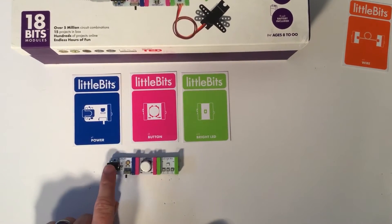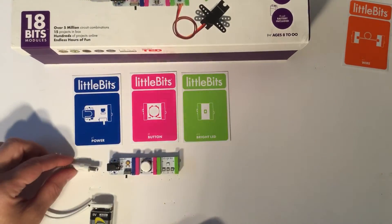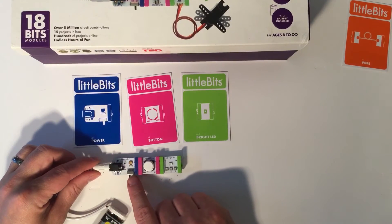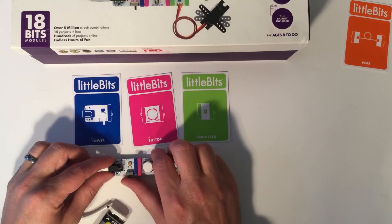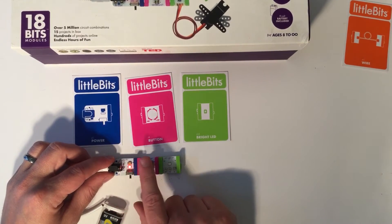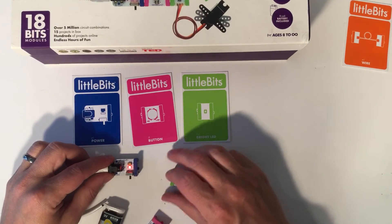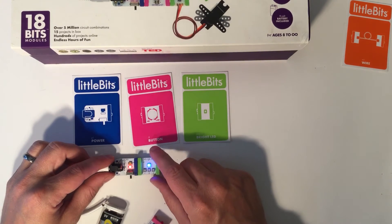Now if we see here there still is not electricity powering up our bit, so the next thing we have to bring in is our actual battery. Plug that in. You'll notice right here there is a switch — this switch will actually turn the power bit on and off. When the power bit is on, you will see that the red LED lights up, so you know that this bit is now powered. Power is traveling through the blue bit into the pink bit and into the green bit.